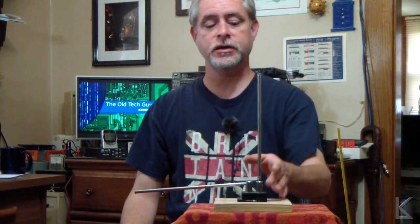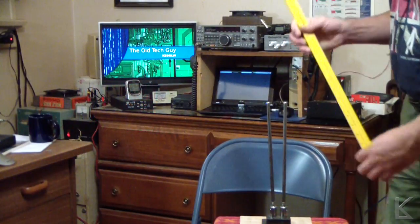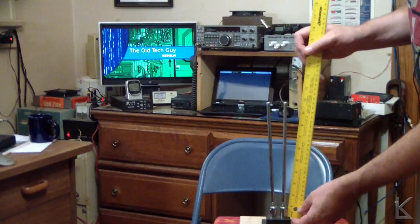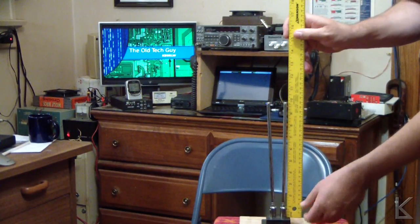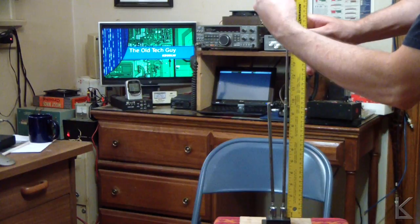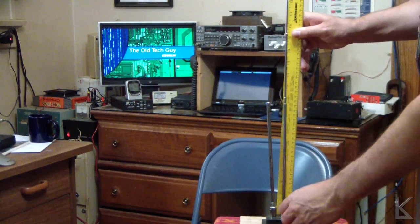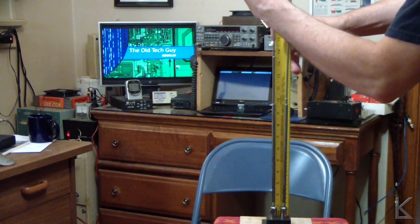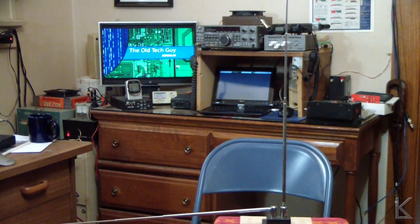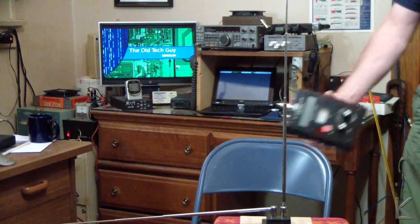So how does it work for two meters? Let's find out. What we need to do is extend these to where they're about 19 and a half or 20 inches long. Let me grab the yardstick and we'll extend them. You want to measure from the base of the chrome element because the chrome piece at the bottom is also going to radiate. I'm going to go for 20 inches — I've already measured this and found that 20 inches is the right length for two meters. I'll set both elements to 20 inches and rotate this one down horizontally.